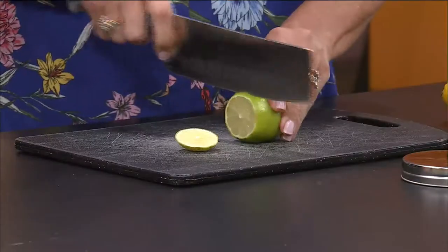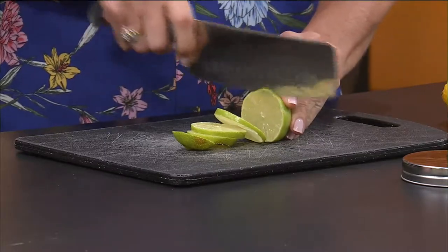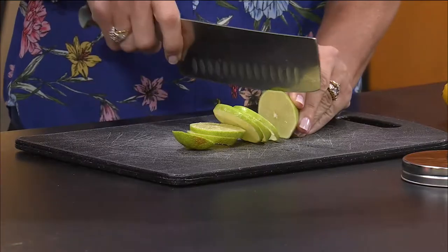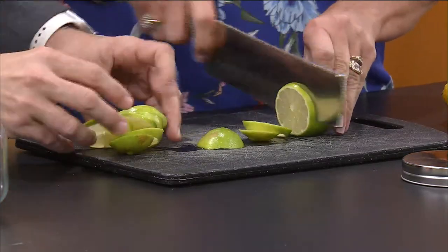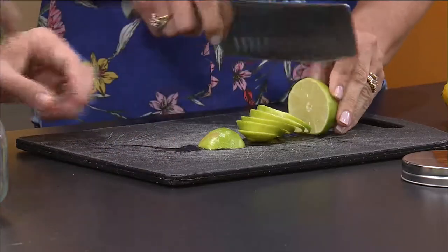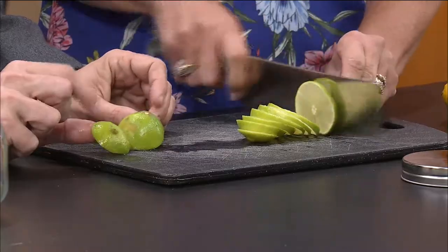We're going to cut up some lemon and lime and put them in these gorgeous jars here. So just cut up some lemon and lime. As I cut this, Jeremy, go ahead and put it in that jar. I've noticed in my garden that herbs — a lot of the herbs — the bugs don't bother. The bugs like the roses, the peonies, the impatiens.